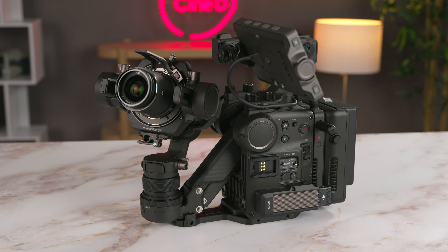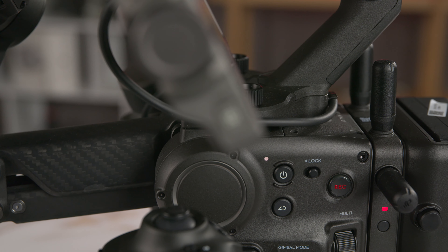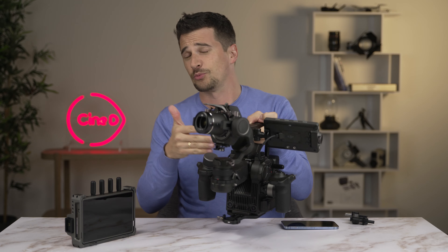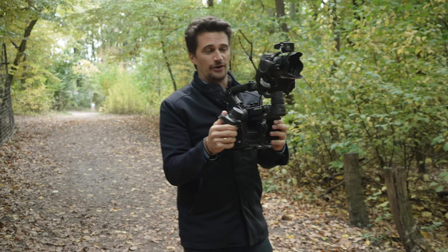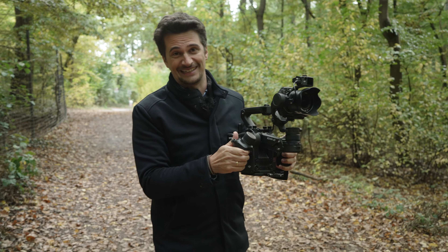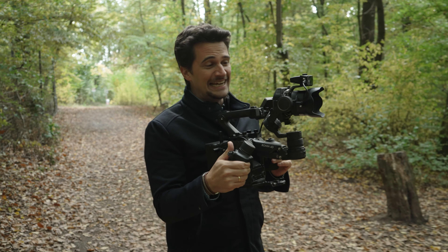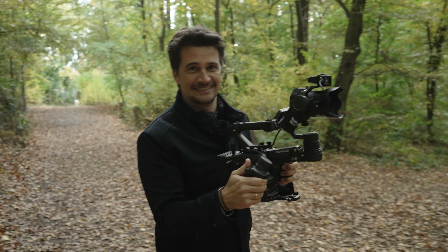Okay guys, this is a review so it has to be unbiased, but it is so hard not to get excited about the Ronin 4D from DJI. It is something completely revolutionary in my eyes — the marriage between a gimbal and the camera that was long overdue. This is the first time I'm using the Ronin 4D outdoors. Obviously we can't go anywhere with a lot of people because we signed an NDA, but if anybody who knows anything about cameras sees this, they will be like, what the hell is that?